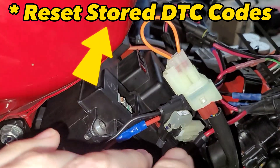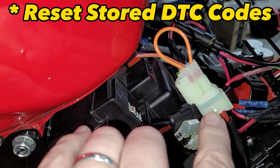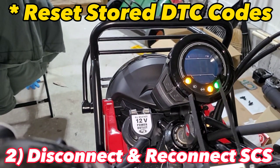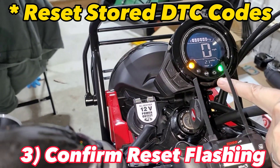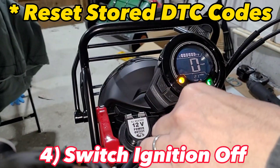Now what we're going to do is turn on the ignition, and then within five seconds, unplug the SCS connector and replug it back in. Flip the ignition on, disconnect the connector, and reconnect the connector. You should have your confirmation flashes — everything's good, it's been reset. Then switch the ignition off.